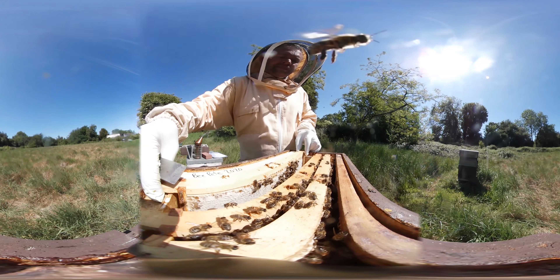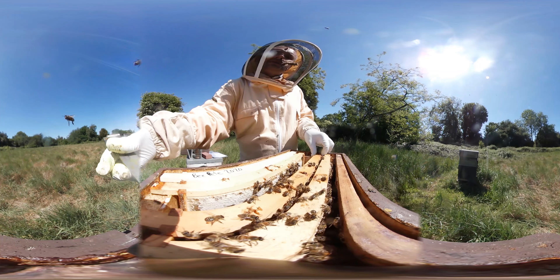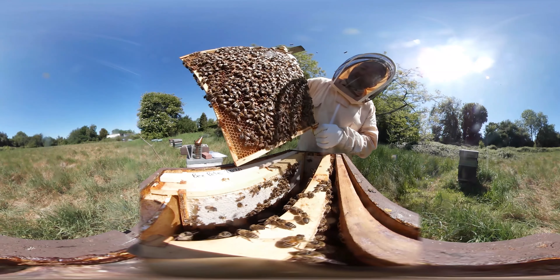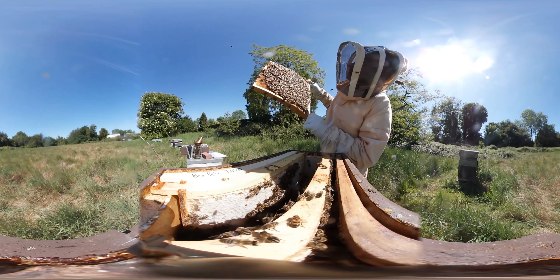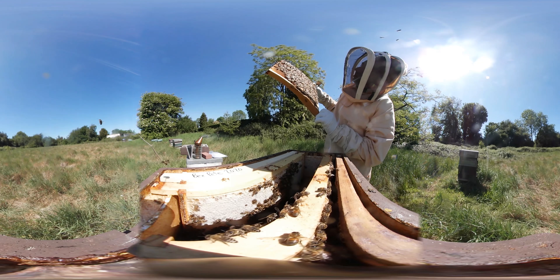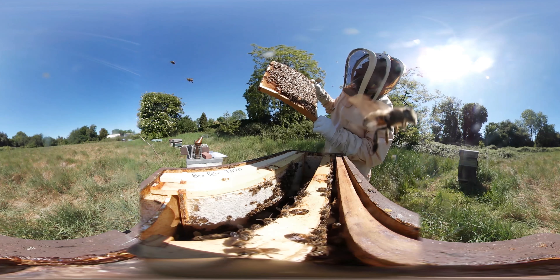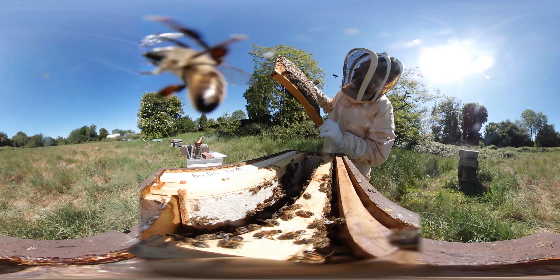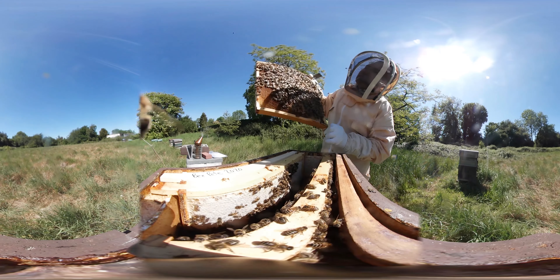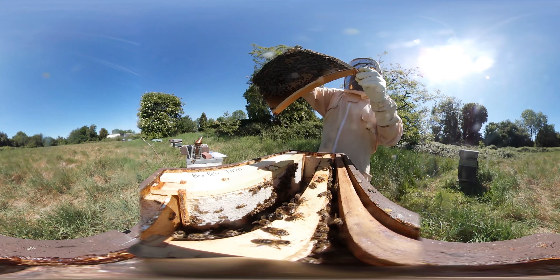Next frame. We've got brood throughout that side. There are eggs — there are eggs throughout that side as well. There's pupa, there's some larvae as well — tiny little larvae, they're all actually down that bottom section. Other side — there are eggs through this middle section here.